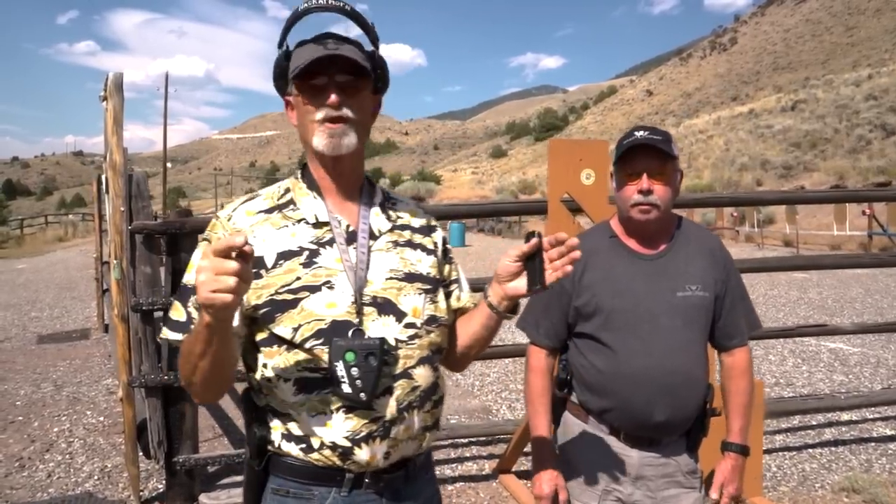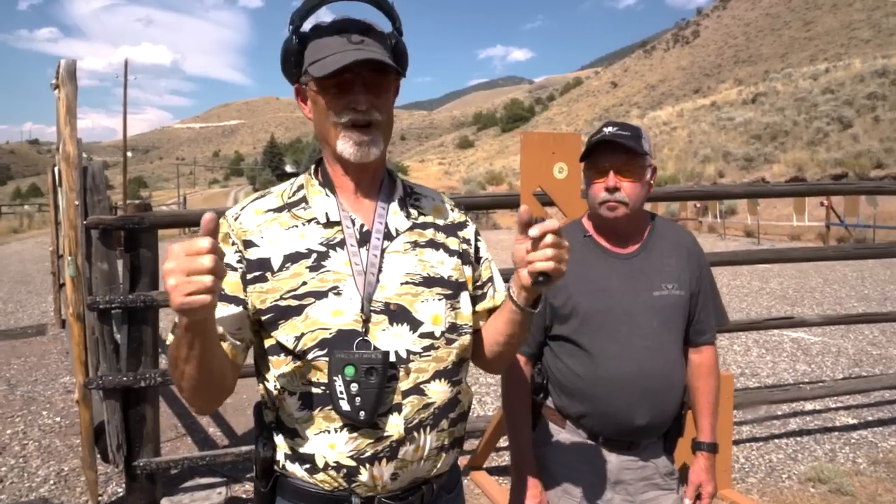This is a drill, part of this series — the Masterclass Wilson Combat series. Remember, the theme now for some time has been low round count, because the availability and cost of ammo is a limiting factor for a lot of people. So this is a six-round drill.